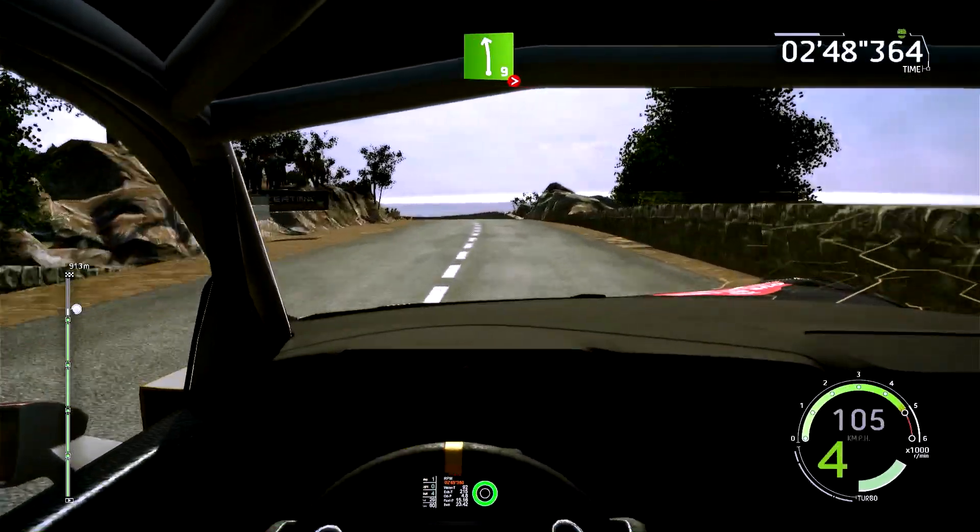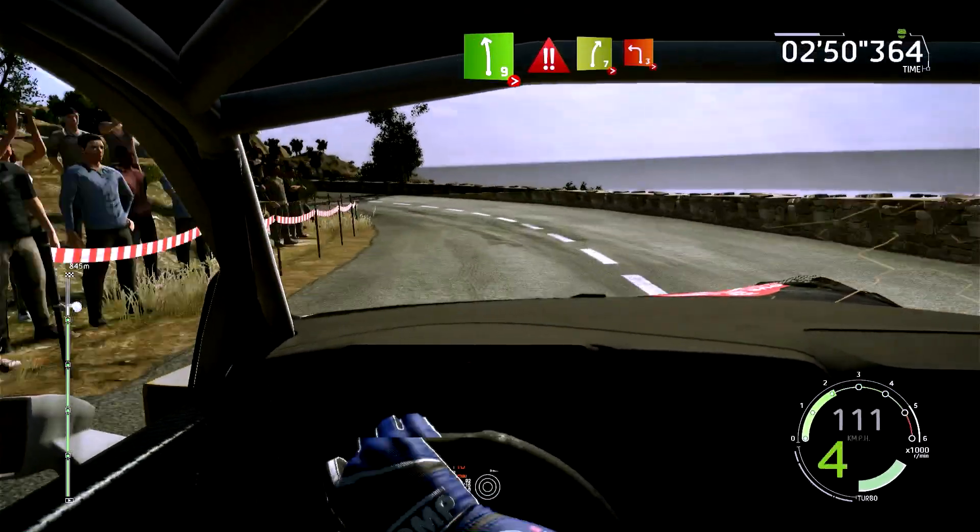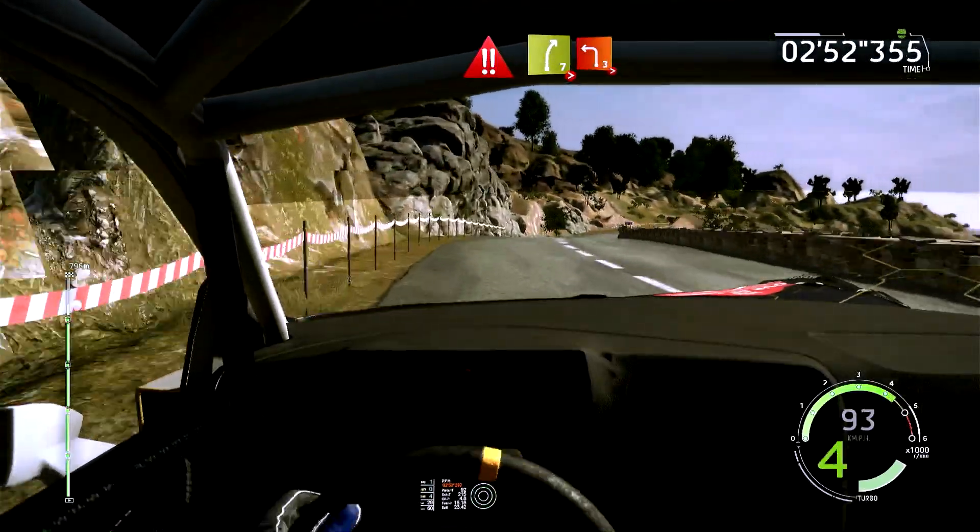Gauche 9, fin, ferme en 3, cours, 40 mètres. Danger, droite 7, ferme en 1, dans gauche 3, long, ferme.